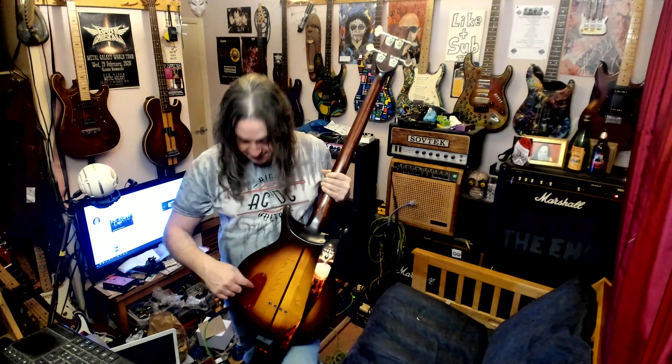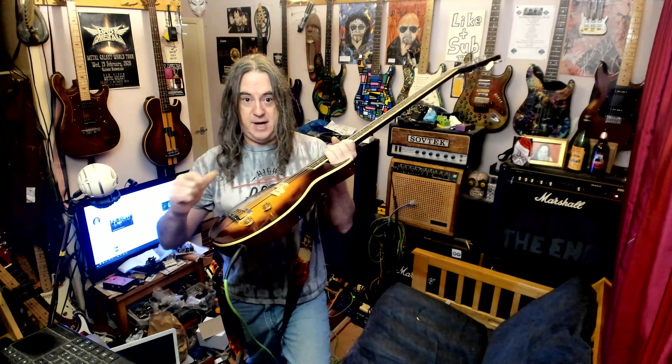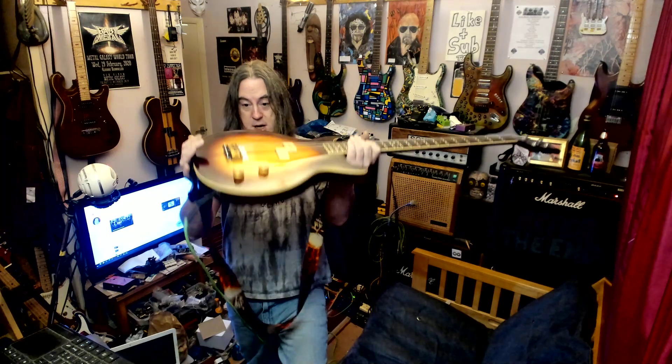So it's again a through-neck. This does have the wooden coloured truss rod cavity cover, but when I got this it was painted terracotta red. I couldn't believe it when I scraped it all off and it came out like that. So we've got a brass bridge with big massive brass saddles on it. We've got the carved top.